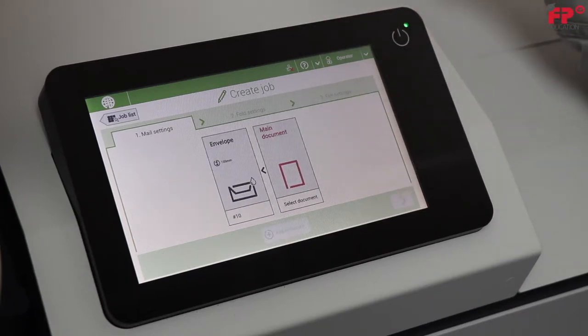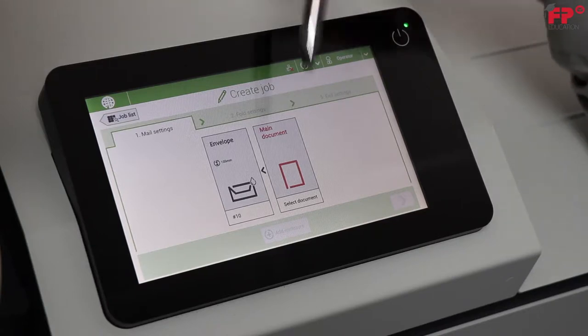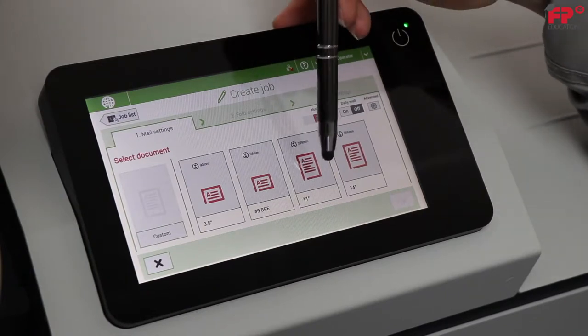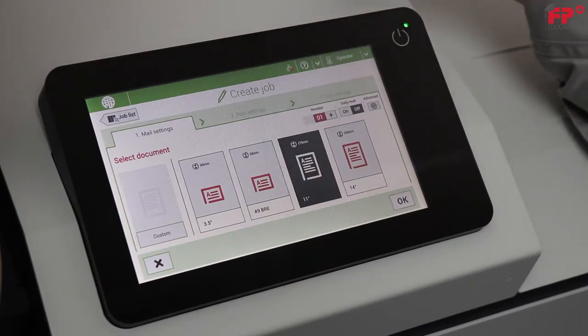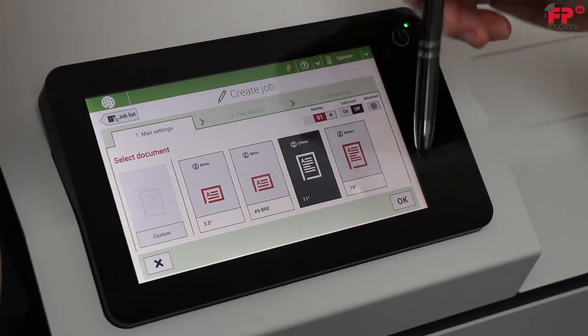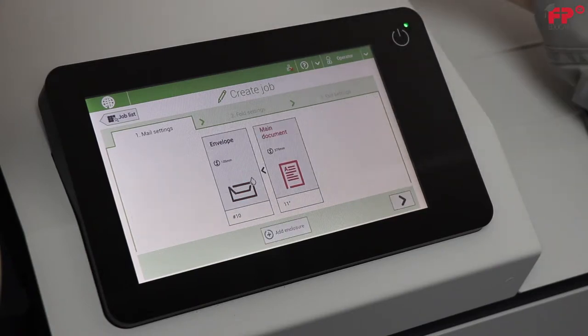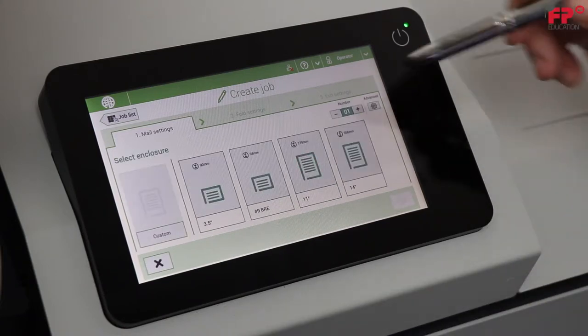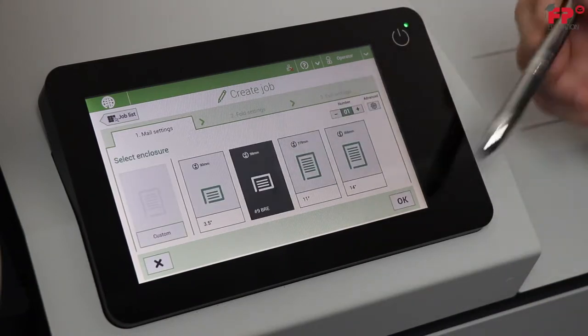The screen changes to allow you to choose your main document. Press Select Document, then 11 inch. Press OK. Since the job requires a number 9 BRE also, select Add Enclosure. Choose number 9 BRE, then press OK.